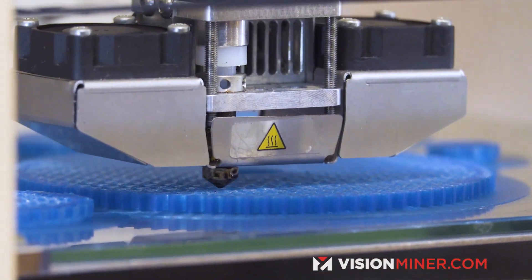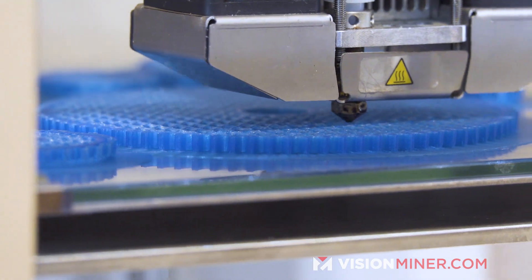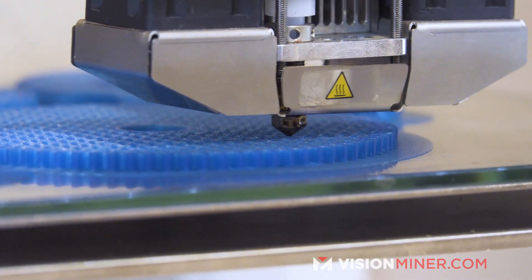If you're just starting out and you're a beginner, we recommend sticking with the standard 0.4 millimeter nozzle and 0.2 millimeter layer height — that's half of your nozzle width. Just start there and you'll be good.